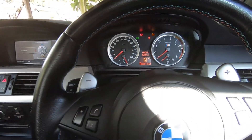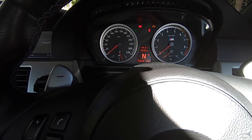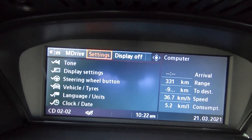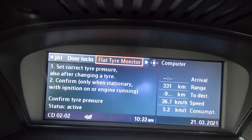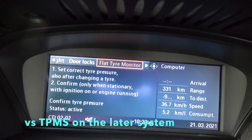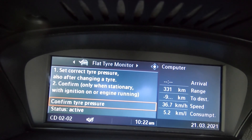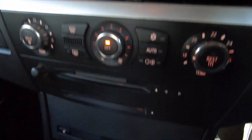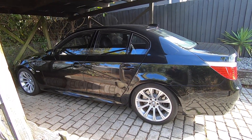There's also a way to determine whether you've got the earlier flat tire monitoring system or the later tire pressure monitoring system using the iDrive. Go into Information, then Settings, then Vehicle and Tires. At the top of the menu you'll see Flat Tire Monitoring. Go into that and it'll give you instructions on how to reset the system — the same process as using the button on the center console. So you've got two different ways to go about reinitializing the system.